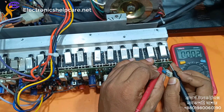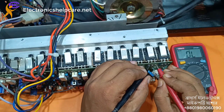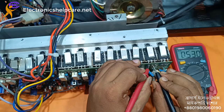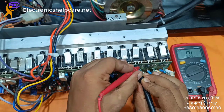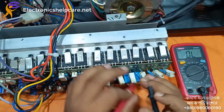Look, this transistor is short, this one okay, this one okay, this one okay, this one also okay.